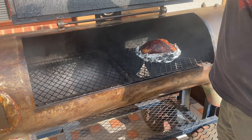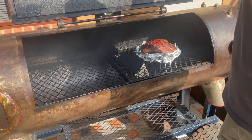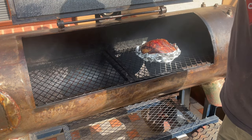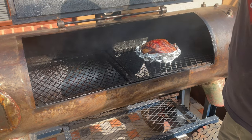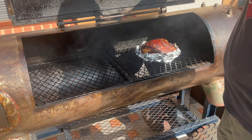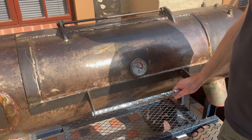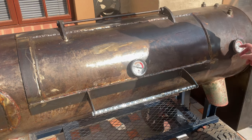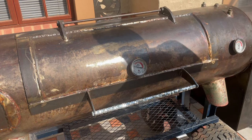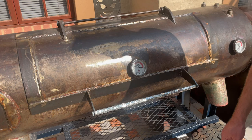I decided to do something different - it's going really slowly and really struggling to get up in temperature. It's a big piece of meat and I decided to foil-boat it at about 135 internal to bump up the temperature. I opened the gate but it's running pretty hot. I'm going to run it around 300 for a while and get the temp up to 165 and then wrap.